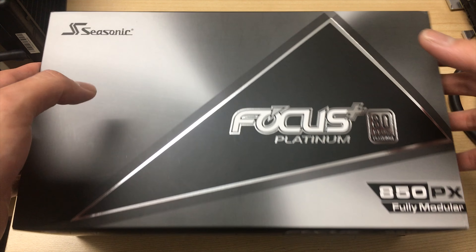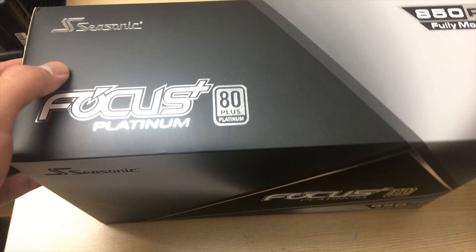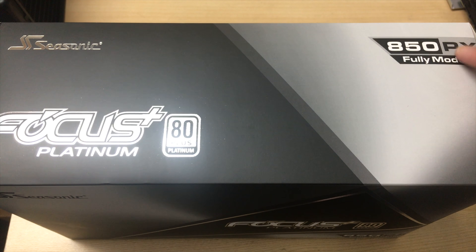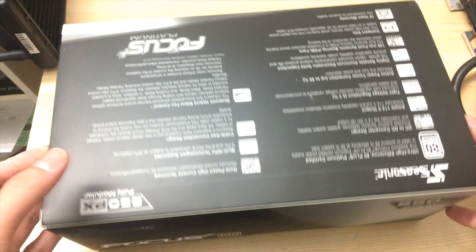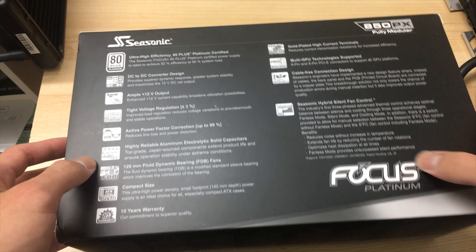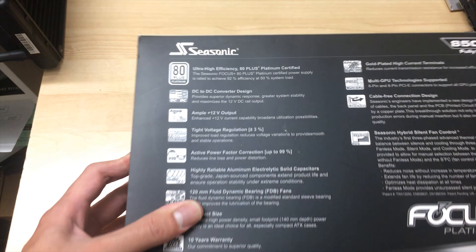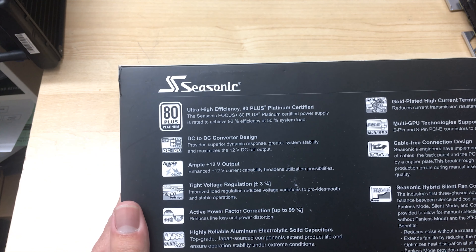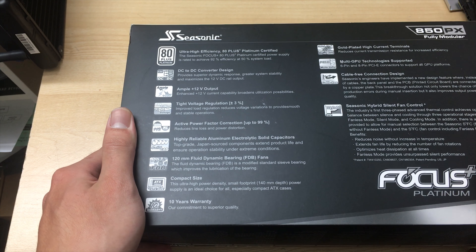This is a fully modular power supply, unlike the non-Plus Focus power supplies that Seasonic also makes. This one is the PX, which means it's the platinum variant, whereas the FX are the gold series. As you can clearly see on the packaging, it says platinum basically everywhere, and the box is a silvery platinum color. All the specifications and features are on the back.